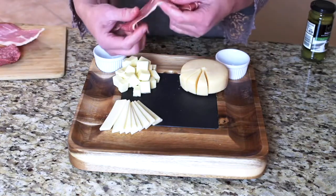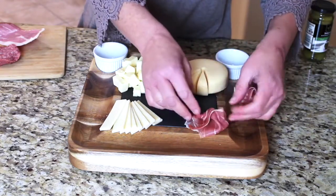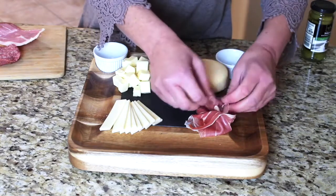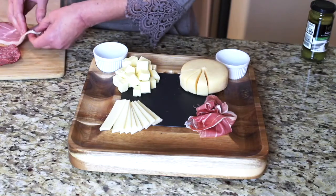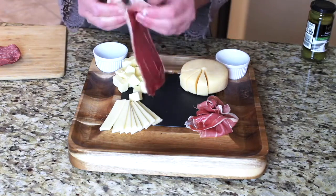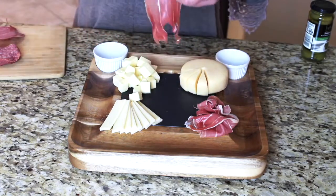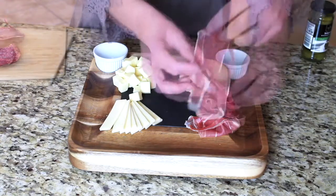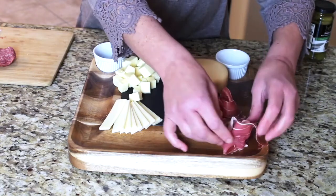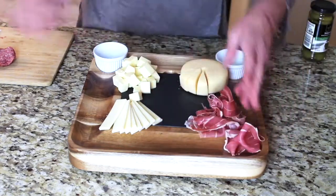Now I'm going to put some meats on, starting with prosciutto. Prosciutto is really thin, so if it tears that's okay — just place them in soft little bundles. If a piece tears, arrange it so the torn part doesn't show as much. Some people make little flower shapes. You can really do whatever you want, just loosely set them in little ribbons. I'm going to let the prosciutto extend into the outer cracker area since the center is a bit small.